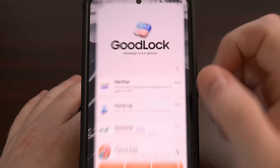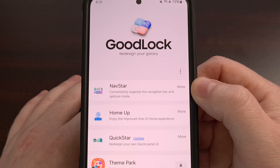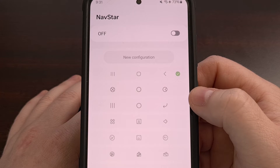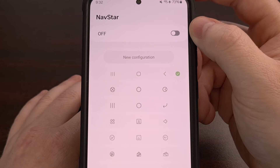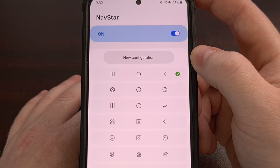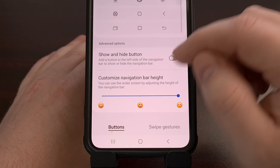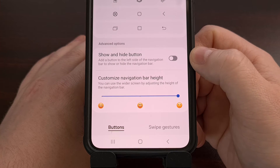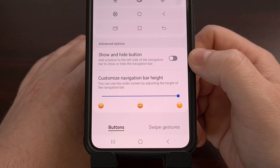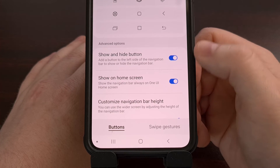Now once the application has been installed, let's open it up and then install the NavStar module if you haven't done so already. Then we can open up NavStar by tapping on it and make sure that it is enabled by tapping on the toggle up here at the top. This toggle will be disabled by default, but you can turn it on with a simple tap. We're going to scroll through and look for the Show and Hide button, as there will be a toggle right next to it as well. This toggle will be disabled by default too, but just like before, we can turn it on with a quick tap.